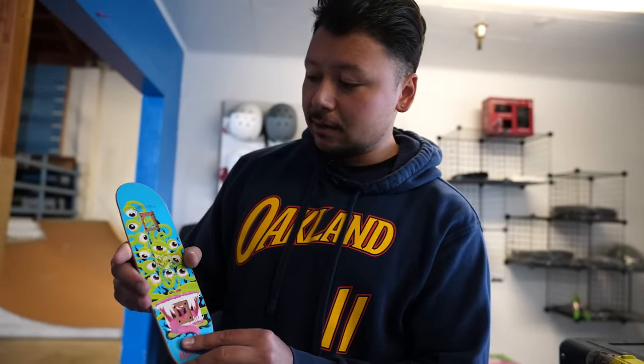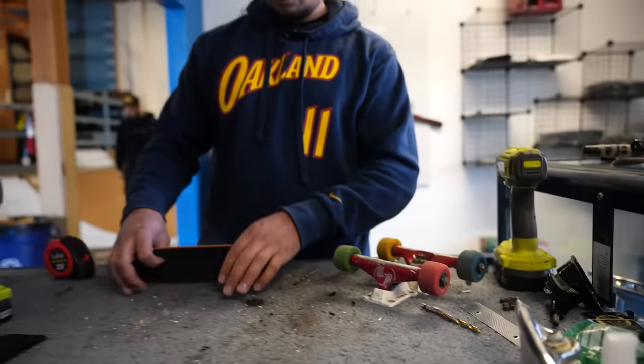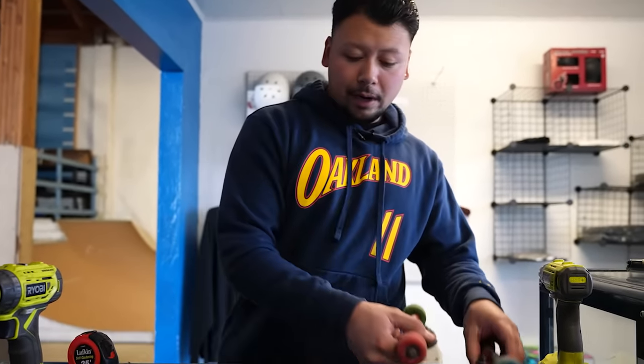Alright everyone, we're here today for a video idea that you guys left in the comments below. We read it and said, you know what, let's do it. What I have here is a handscape — this is our newest release. If you want to get one, go ahead and check out the link in the description below. What you all requested was to get regular trucks and put them on the bottom of a handscape. I have no idea how it'll work, but I'm hoping that the structural integrity of having the trucks close together will keep the board from breaking.